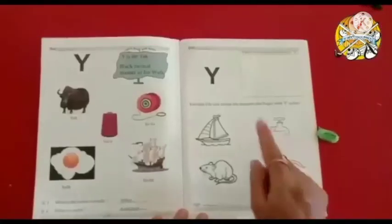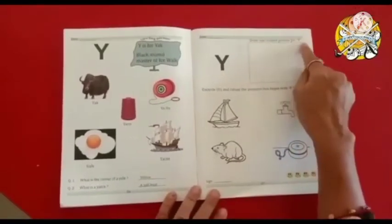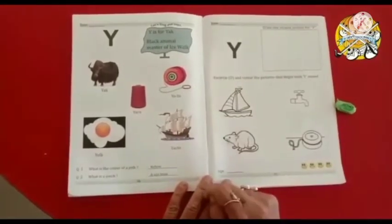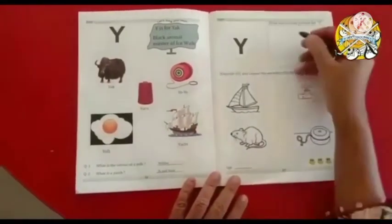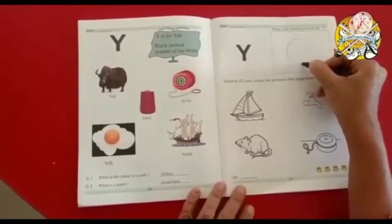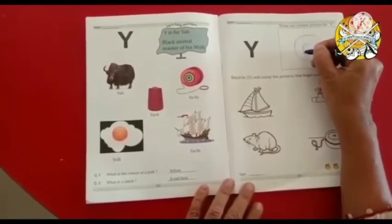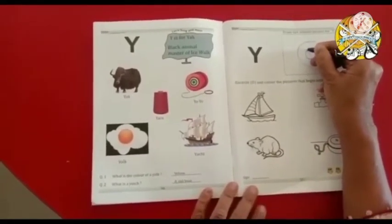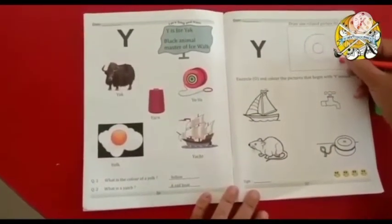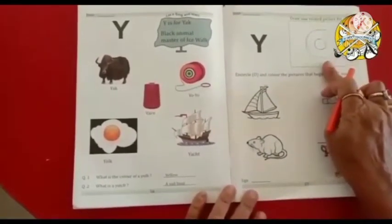Okay children, now activity page. What do you do? Draw one related picture of Y, capital letter Y. So what will we draw? Yo-yo. Now take any color and start with me. First you draw a big circle and inside the big circle draw one small circle. Then take another color, and draw one thread and small circle. Y for yo-yo.